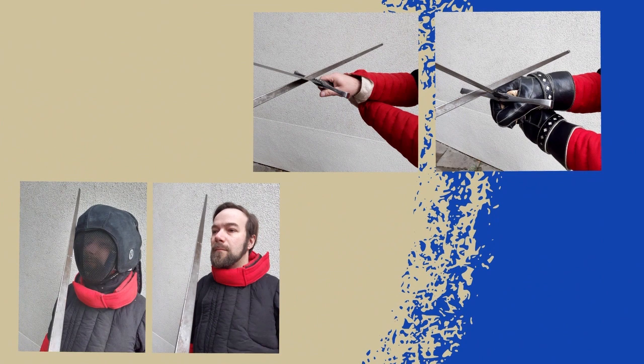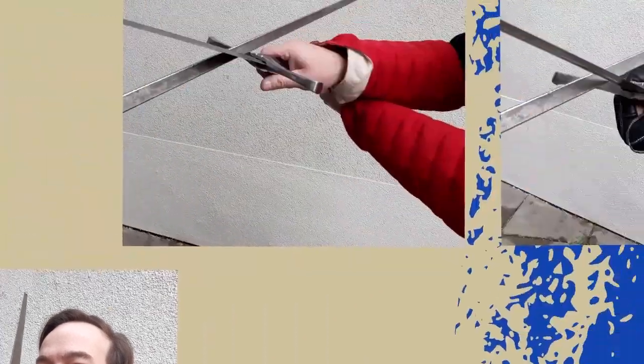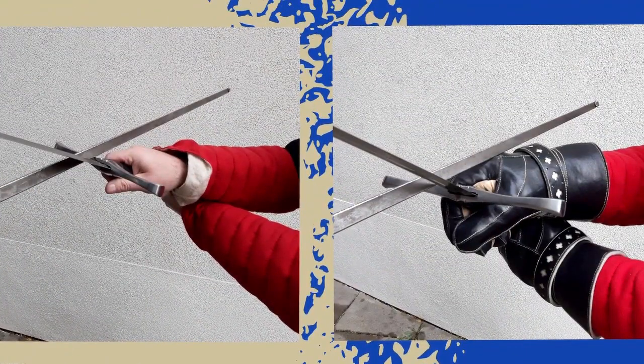Masks, gloves, and hemat jackets do a great job at keeping your face, hands, and body out of harm's way. But as you can see, this can lead in some situations to perceived hits where there actually are none. So for us, this means no mask, no thick gloves, no hemat jacket — in a word, less safety, but maybe a somewhat better perception of what's going on around us.